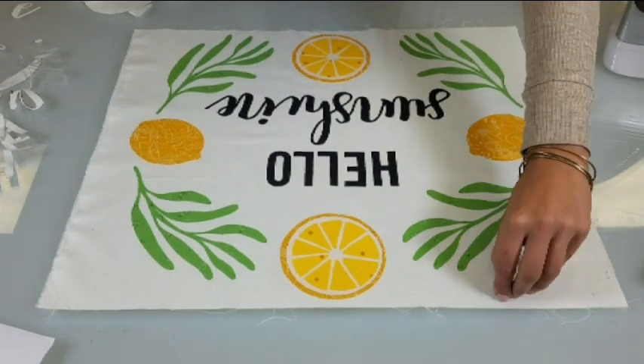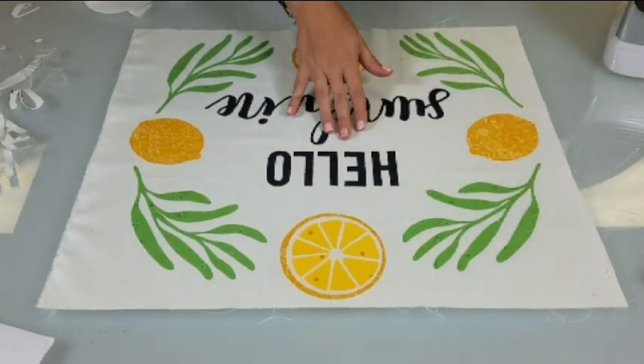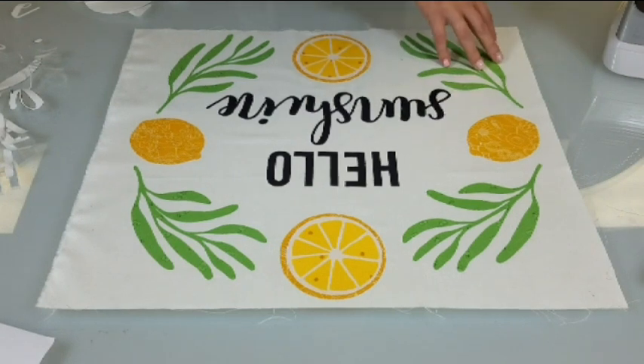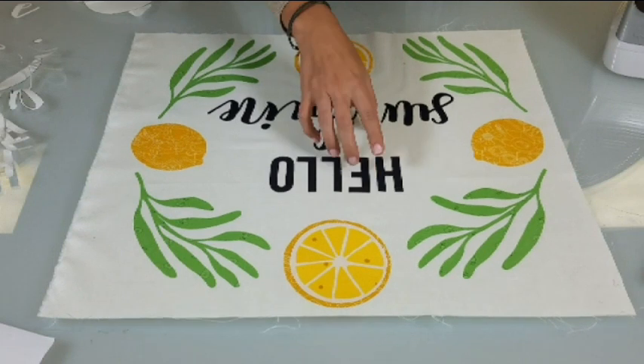We are now finished with this project! Because it's on fabric, you're going to want to go ahead and stitch all of these pieces down, that way they don't come up over time.